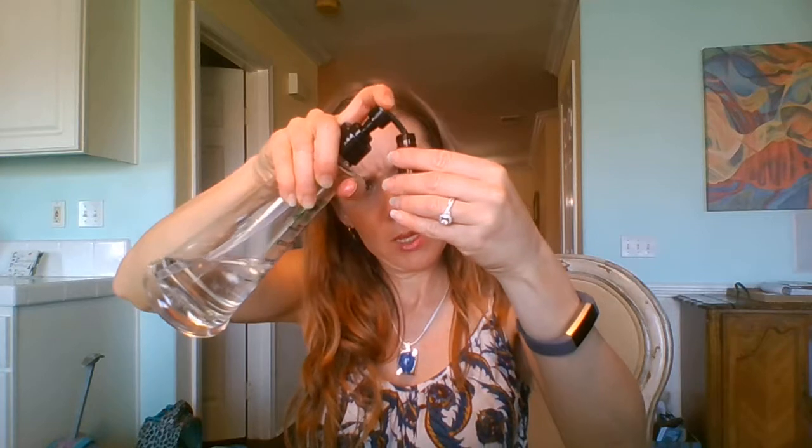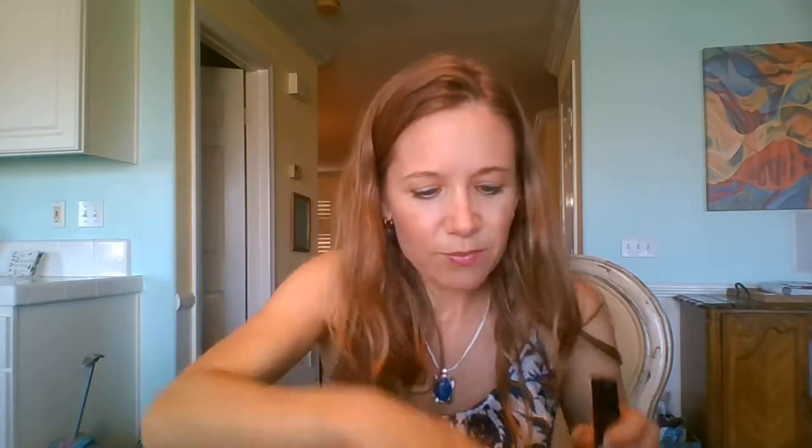Because I'm putting a citrus oil in, I'm going to be careful not to apply this on my body somewhere when I'm out in the sun because I can get a burn. Now I fill the rest with carrier oil and shake it up. I keep it in my purse in a little pouch all the time because I'm always putting it on.